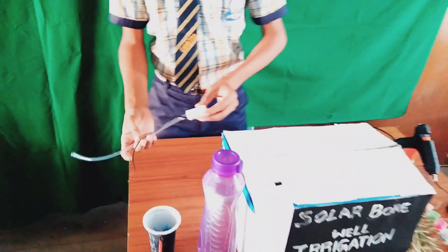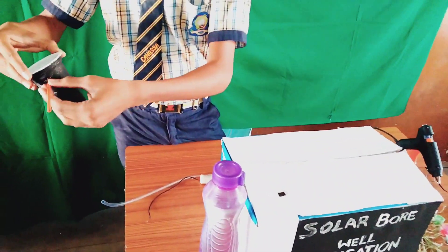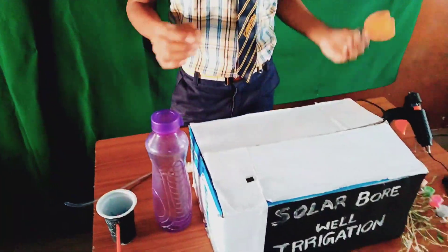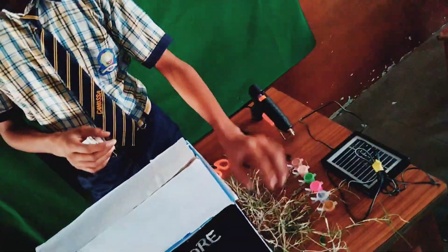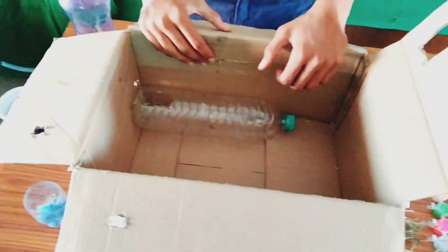The material required for this experiment is a water pump connected with wire, a bottle, and a refill connected in a bottle filled with water, a wooden piece, paintbrush, glue gun, solar panel, colors, grass, and sand.